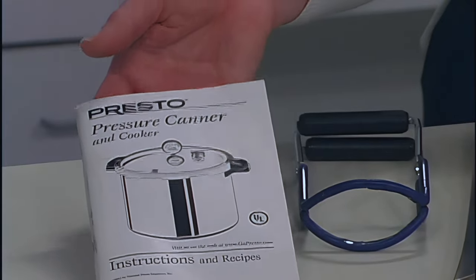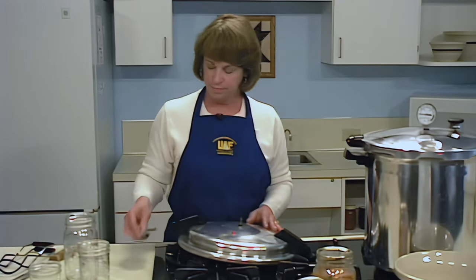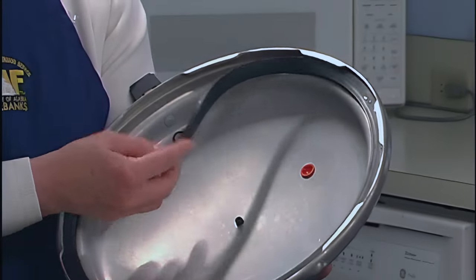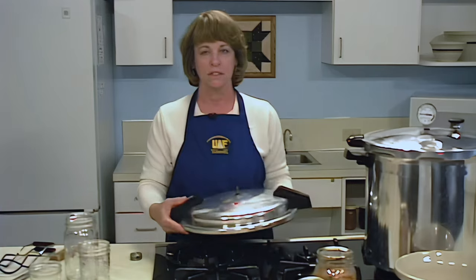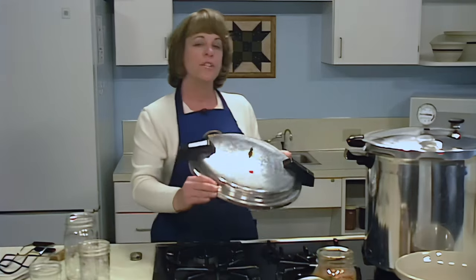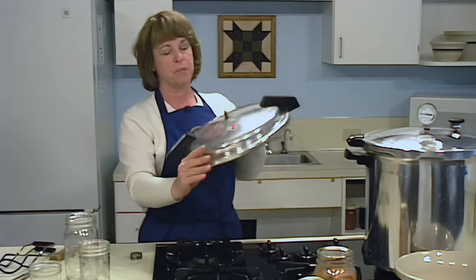Before you begin, read and familiarize yourself with the directions for your canner. If you don't have an instruction manual, contact the manufacturer for a new copy. Make certain that your pressure canner is in good working condition. Inspect the gasket — it should be soft, pliable, and free from defects such as rips or tears that might allow air to escape. The canner must be airtight when it's sealed. Check the safety plug to ensure that it is correctly seated, and hold the canner lid up to the light to be certain that the vent is not blocked.